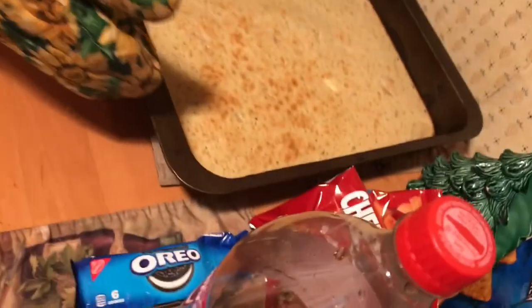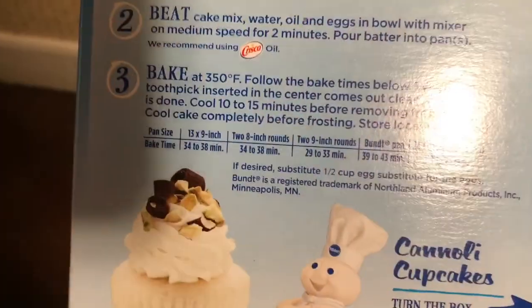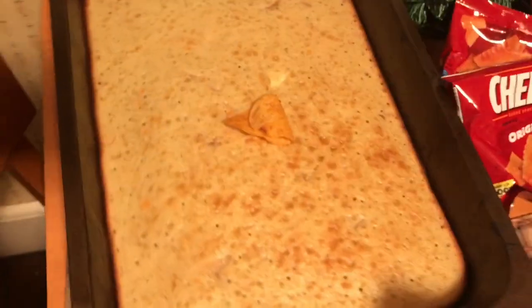Alright guys, we're about to extract the cake from this pan, and then we're gonna cut it up. We need to insert a toothpick to make sure it's well done and cooked. If the toothpick isn't wet, then I guess it's gonna be fine. What the — it's a barbecue chip.